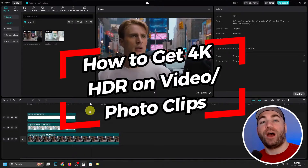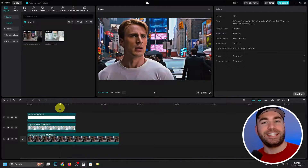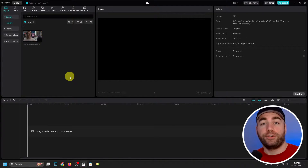In this video I'm going to show you how to turn your low resolution video or photo clip from this to this, giving it that nice 4K HDR with great color correction feel.